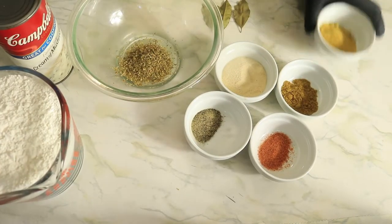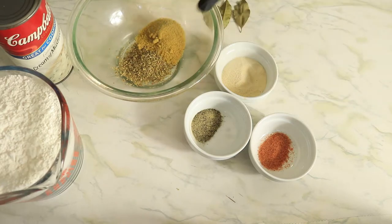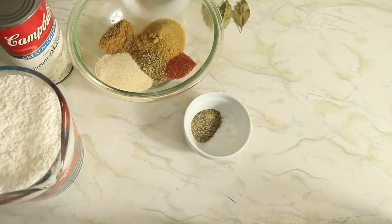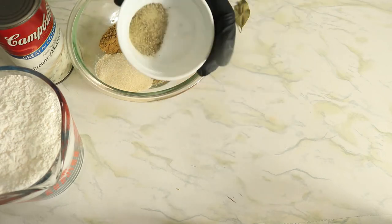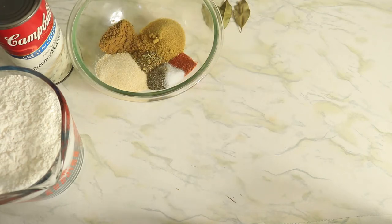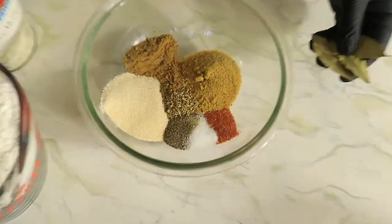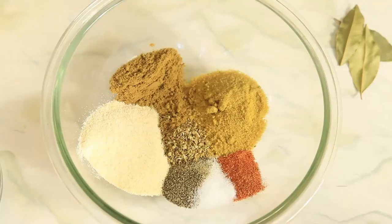First, I'm going to start off by combining all of my seasonings in one bowl, then give them a quick mix and set them to the side. I have oregano, chicken bouillon, cumin, onion powder, creole seasoning, black pepper, and salt with three bay leaves.